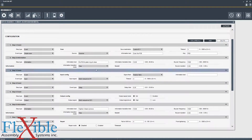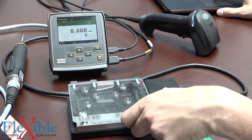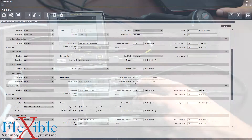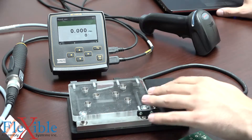The second step then tells the operator, once scanned, to put the PCB and the plate into the jig and close it. The third step is an event step in which the Smart Jig is waiting for the input signal that it's been closed. There will then be a 0.2 second delay and then we will send an output level high so that the PCB is now locked into the Smart Jig and we can't open it up until we finish the process.